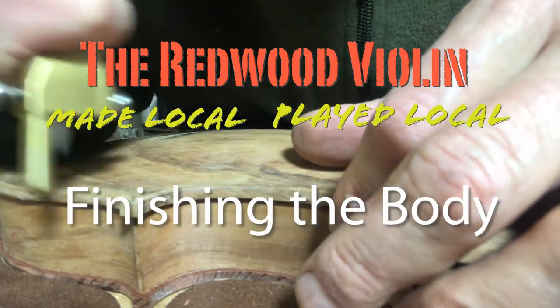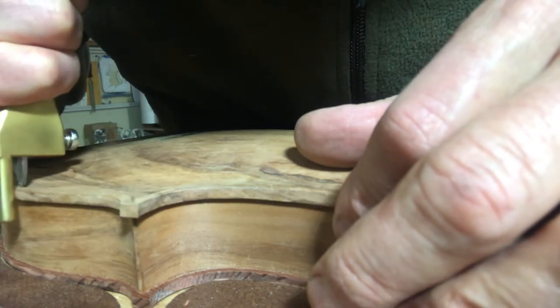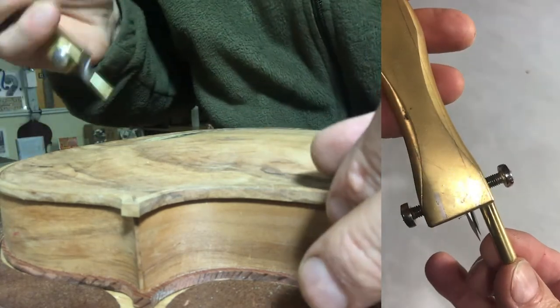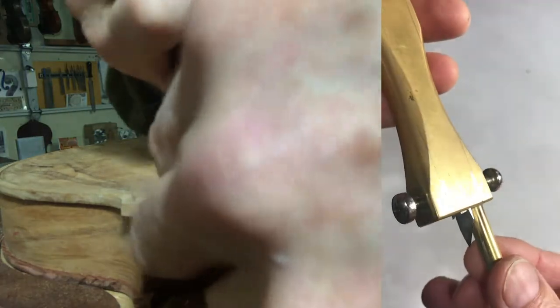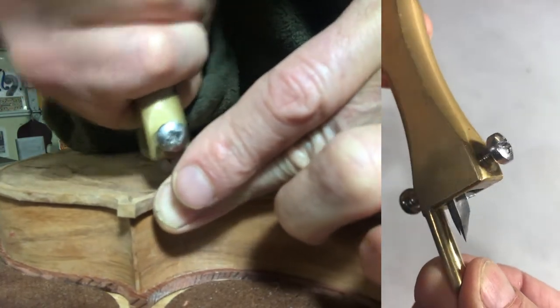To make the channel for the purfling I use a purfling cutter or purfling marker which has a pair of blades which I can set for depth and distance from the edge. I'm going to go around twice — once for the inside cut and once for the outside cut — and that just makes it easier to cut deep.